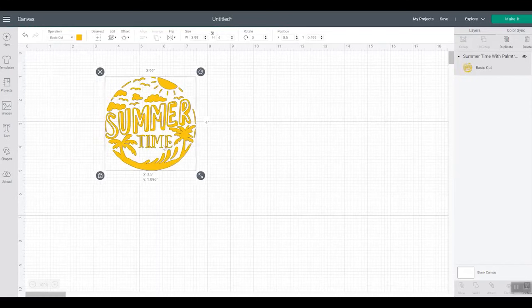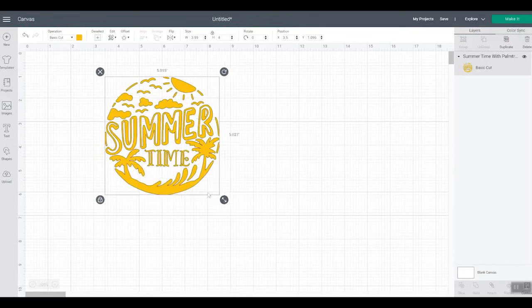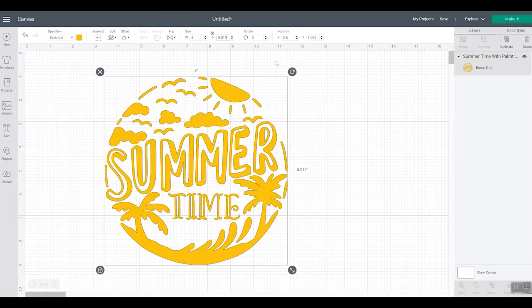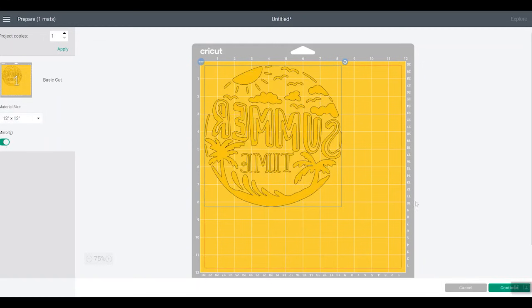To resize, we can pull the arrow or type a specific size into the box at the top. Once we get to the size we want, we'll click Make It. Before you click Make It, always make sure your machine of choice is displayed in the dropdown. And since we're using iron-on, we always want to mirror our cut — click Mirror and then Continue.